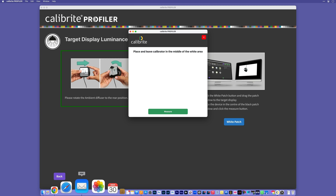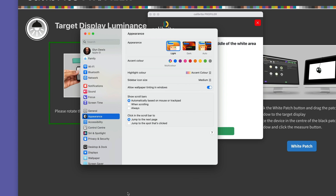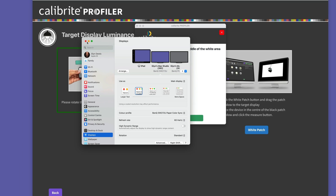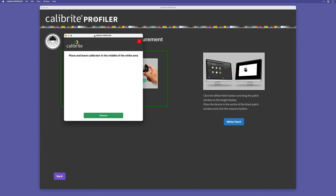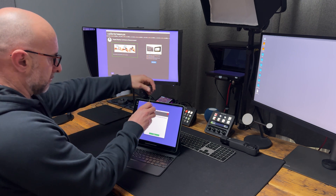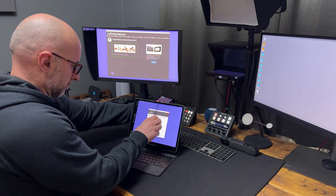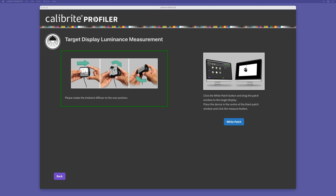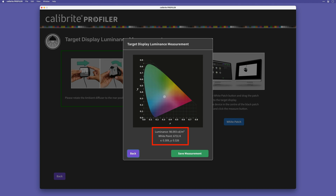To do this, on my Mac I go to System Settings and then Displays. I'll click the plus icon and choose Mirror or Extended to iPad. Then I can drag this pop-up over onto my iPad because it's now acting as an additional display for my Mac, doing so wirelessly. I'll place my screen calibration device on the iPad screen in the middle of the white window area, then click the Measure button. After just a few seconds, the device has taken a measurement. The results are: a luminance value of 98.093, an X value of 0.309, and a Y value of 0.326.